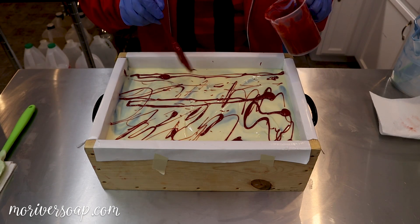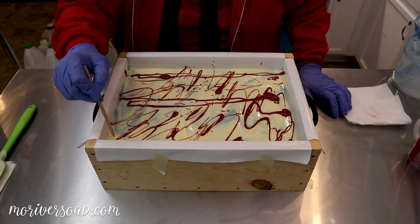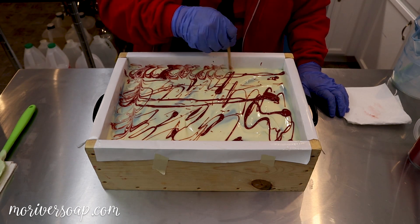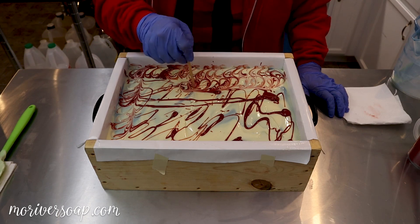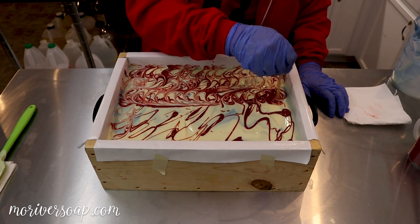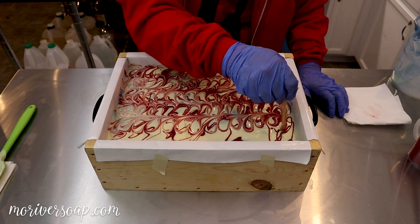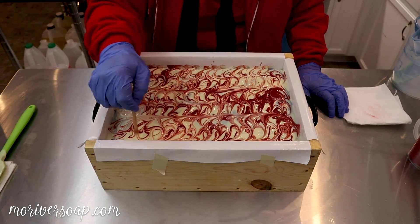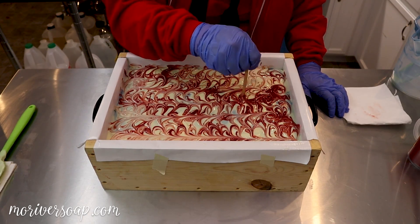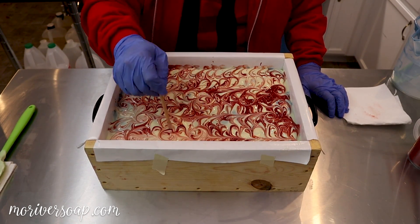I definitely saved too much of this red — I didn't want quite that much. I was going to try to scoop it up but of course that didn't work. So now I'm just going to take this little skewer candy apple stick and swirl it a little bit to kind of bring in that red of the mistletoe without it being just a red soap. I think it's going to be really pretty with just that little touch of red on top.